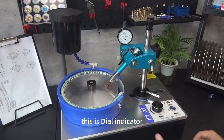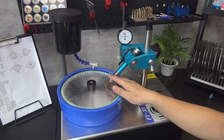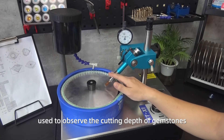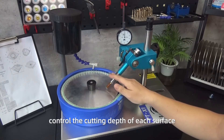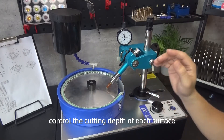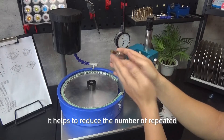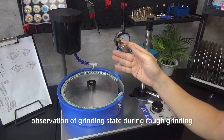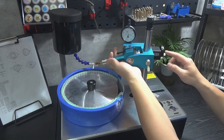This is the dial indicator — its resolution is 0.01 millimeters — used to observe the cutting depth of gemstones in real time. It can directly and accurately control the cutting depth of each surface, keeping the size of each surface consistent. This helps reduce the number of repeated observations of the grinding state during rough grinding, saving time.